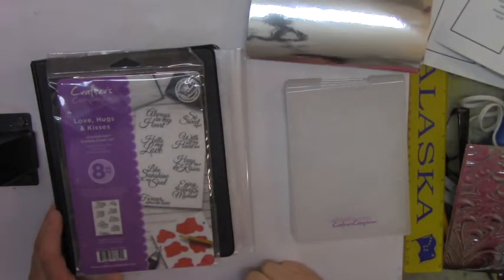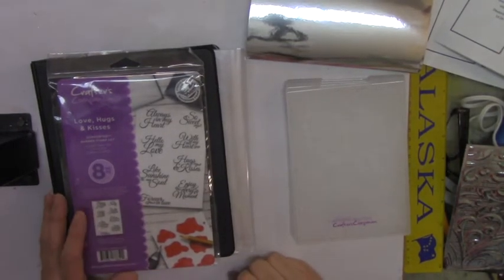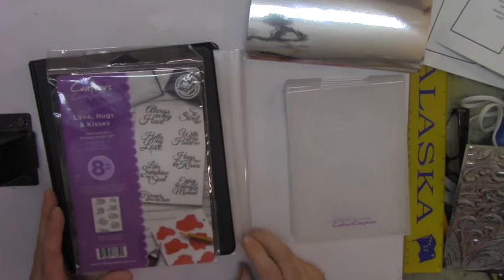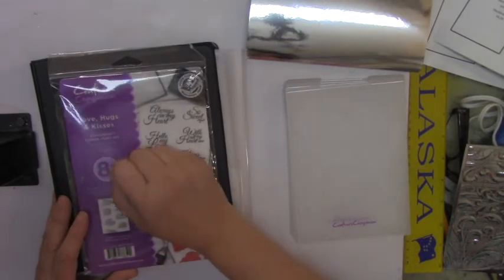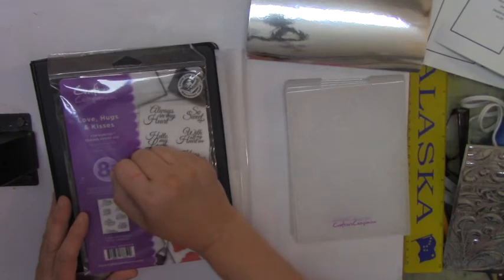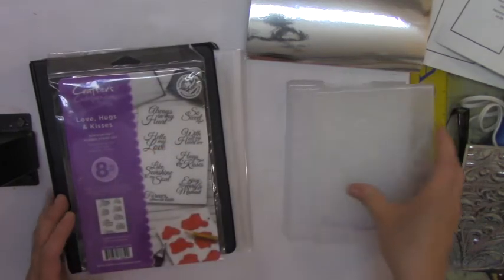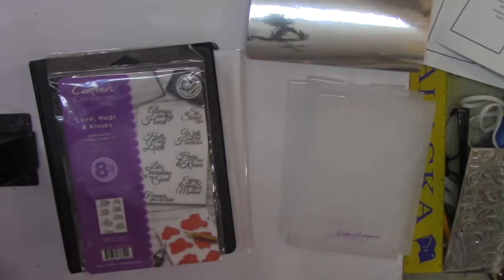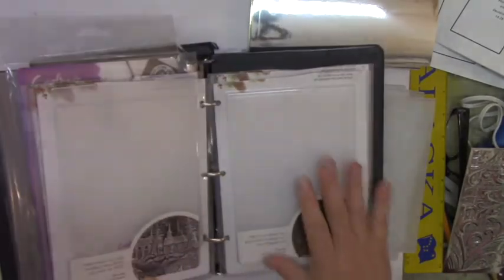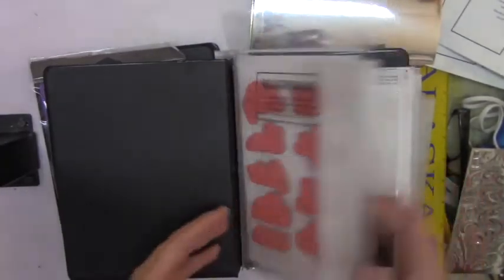Hi, this is my phone Scrappy Mania and today I have a product review. I was on HSN last month and I bought some things. One of the products I bought was the Crafter Companion 3D embossing folders. I got the set of four, and I also got the other set, so I do have two sets — I got the Christmas set and also the regular set. I'll go ahead and put the link.